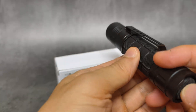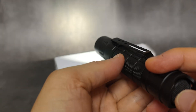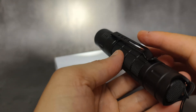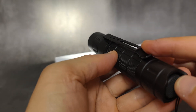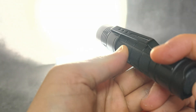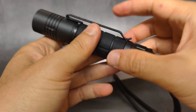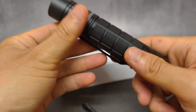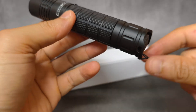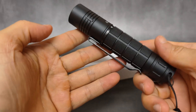Very powerful. Let me show you here. This is the beam. I'm not sure how many lumens, but my mode here is just only for brightness. This is level one, level two, level three, level four. Very powerful. My guess is maybe it's something like 2,500 lumens or maybe up to 3,000 lumens.